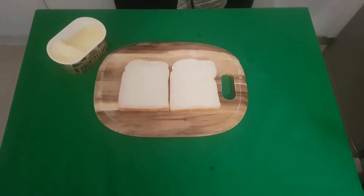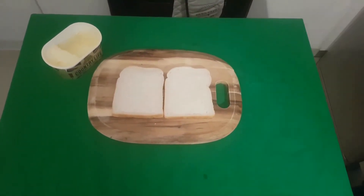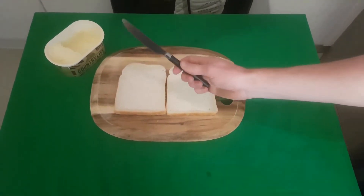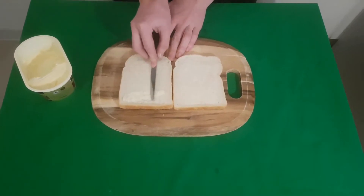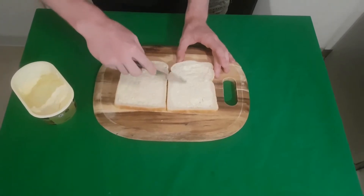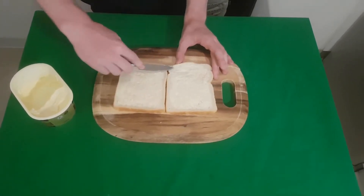Next, you will need to apply a layer of butter or margarine to your bread. As always, use a sensible tool. This applies not just to sandwiches but to normal life as well. Ah, that's better. Apply the butter or margarine to both sides of your bread, taking care not to clump or tear your bread as this will only cause problems later down the line.